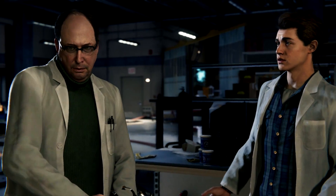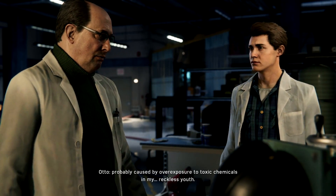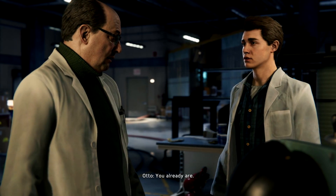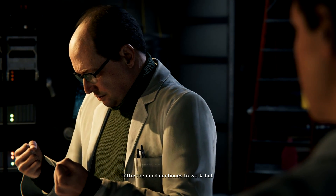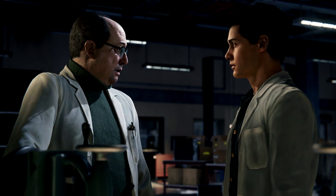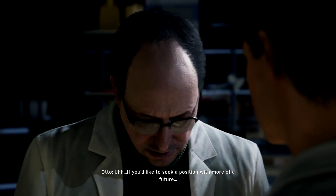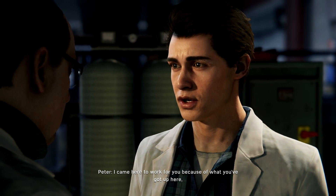It's become that obvious. My doctors call it a degenerative neurological disorder — probably caused by overexposure to toxic chemicals in my reckless youth. I'm sorry. Is there anything I can do? You already are. The worst part is it only affects the muscles. The mind continues to work, but it can no longer do. You're the only one who knows, Peter. I'd like to keep it that way. Of course. If you'd like to seek a position with more of a future — hey, I came here to work for you because of what you've got up here. And that's not going anywhere. So neither am I.